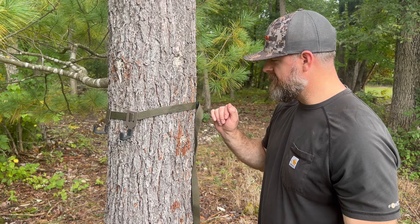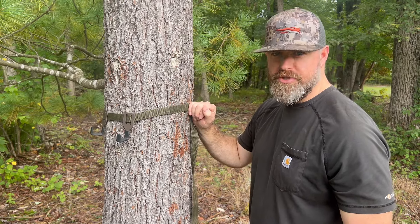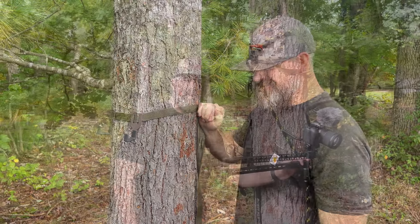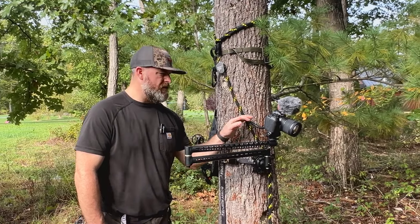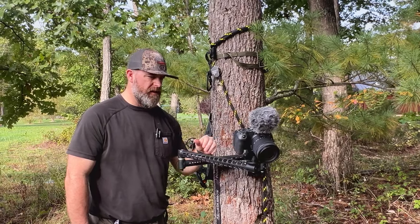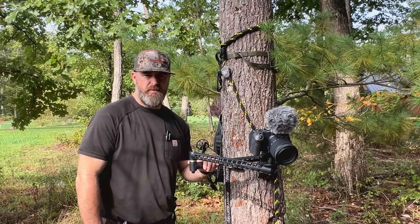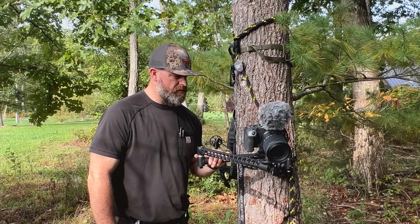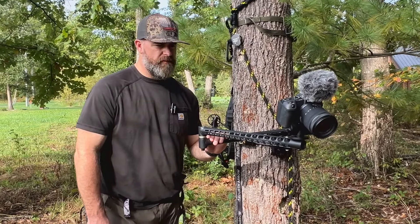My second piece — other than this one — is my Christmas tree case. Hopefully that answered some questions for you about solo self-filming hunts. If you have any questions please comment, leave a review, and thanks for watching.